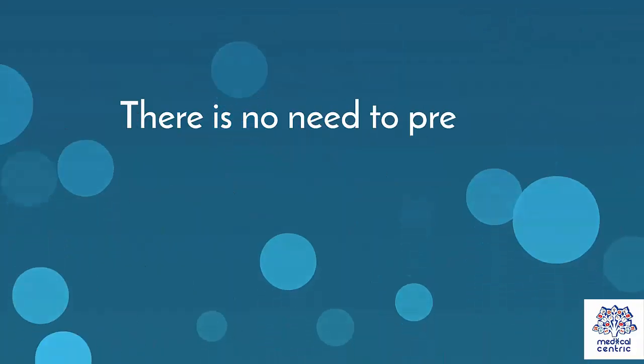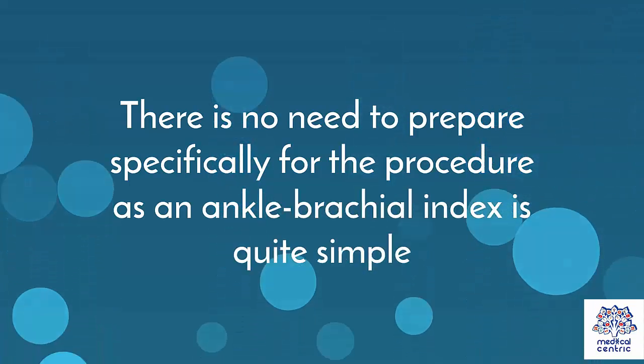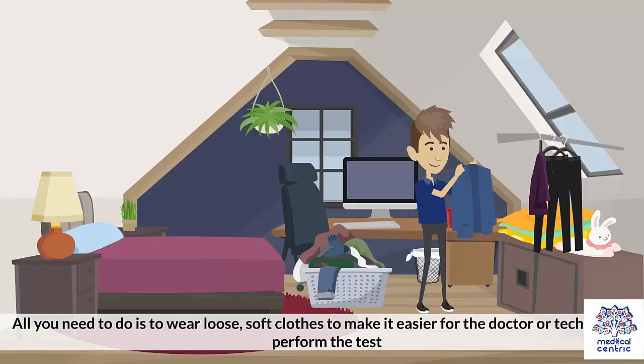Preparation: There is no need to prepare specifically for the procedure, as an ankle brachial index is quite simple. All you need to do is wear loose, soft clothes to make it easier for the doctor or technician to perform the test.